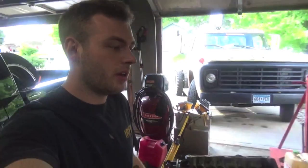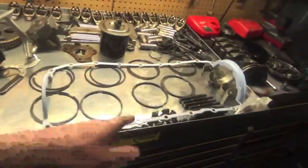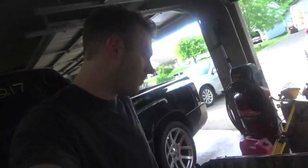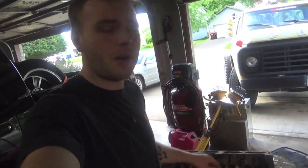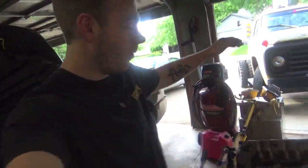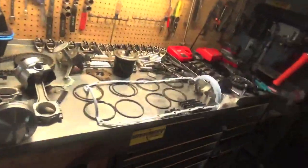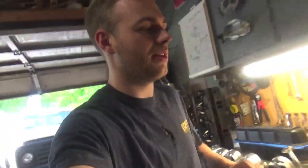The last video I made of this engine I think was gapping piston rings — it's been a minute. But we are back today. We did get this thing ripped down to an absolute bare block by itself. The crank is chilling over there, rods, pistons — we got all our bearings chilling over here.